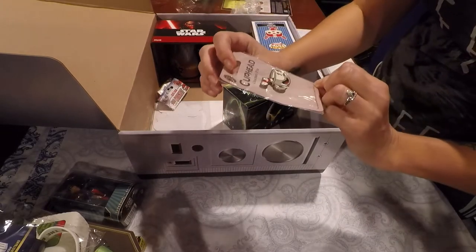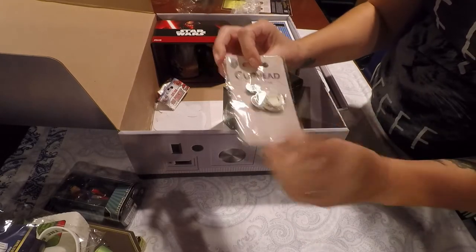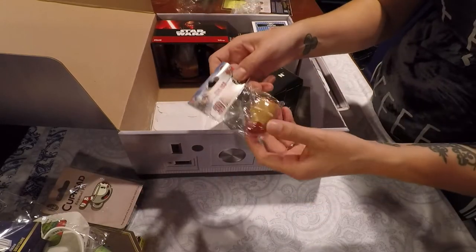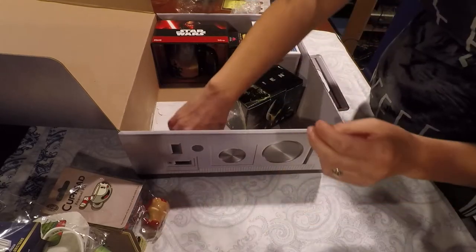We have an enamel pin for Cuphead. I've seen him around but I'm not sure what IP he's from. Does it say on it? No, just Cuphead. That's kind of cool. We also have a 3D magnet of Iron Man. I love Iron Man — that's going on either the fridge or the Razz Cog for sure.